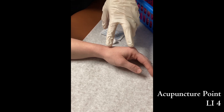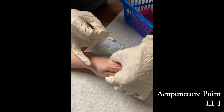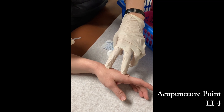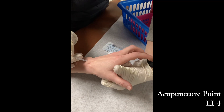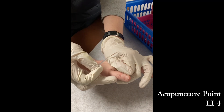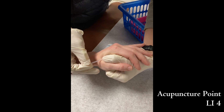There are three ways to find LI4. First, find the highest point when you have the thumb in adduction. Second, locate the midpoint of the second metacarpal bone and go back to the web space. The third way is cutting the thumb in here — measure approximately the size of the IP joint length, then measure by cutting the second IP joint. Where the thumb points will be the LI4.